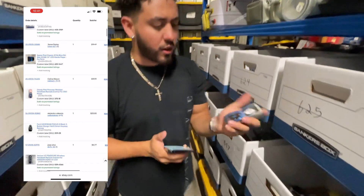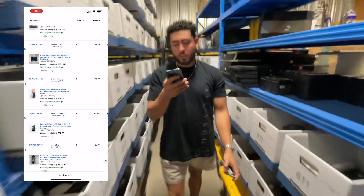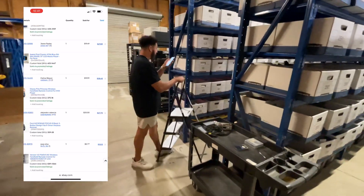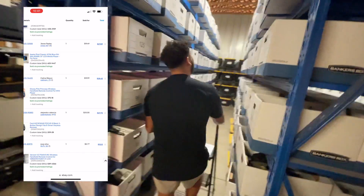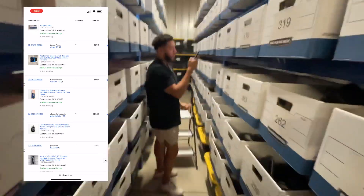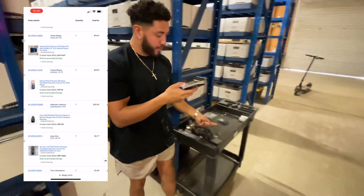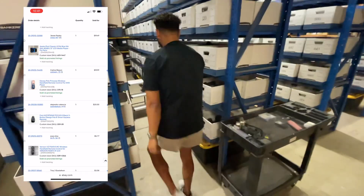The iPod is right here — it actually has a case on it, it's 80 gigabytes, and it actually turned on and everything. Now we're going to box 375 — it's a Disney Pink Princess DVD controller, and it actually sold for $20. That's actually crazy. The next one is a Ford Smart Keyless Remote, and that one sold for $20 as well. That's in box 209.